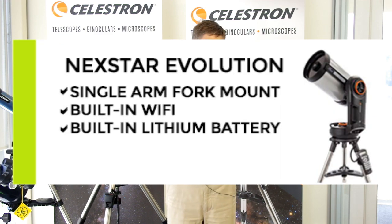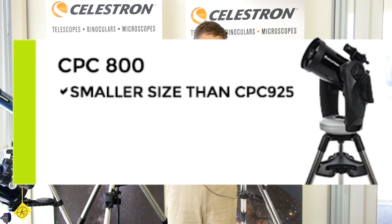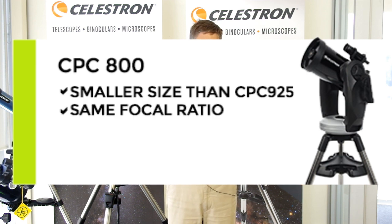The Evolution 925 has a slightly larger than normal tripod for the Evolution range, but it's still not quite as solid. The Evolution range has the built-in Wi-Fi and the built-in battery, which this CPC-925 doesn't have, so you have to buy those separately. Lower in the Celestron range there's the CPC-800, which is exactly the same as this, only a fraction smaller. It's the same F-ratio, so the focal length is a little bit less but the focal ratio is the same.